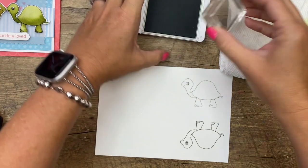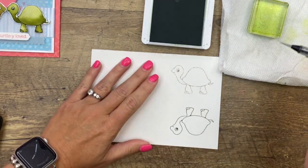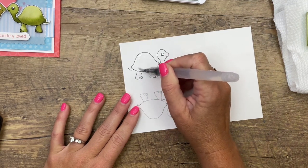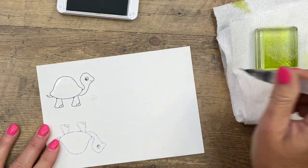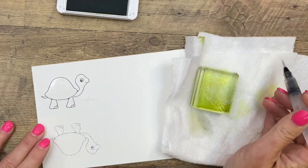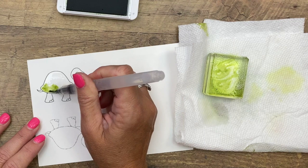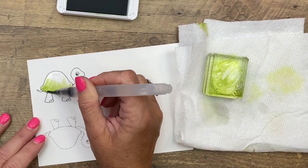Now we're going to watercolor, which means you're going to need a water painter and a paper towel. I'm using Pear Pizzazz ink — you can use the ink in the base of your ink pad or take a clear block and make it like a palette. What I like to do is go over the shell with some water first, put a good water coat in — pretty juicy, like a puddle, but staying within those lines. I'm going to squeeze a couple of times so when I grab onto this ink and just drop it, it's going to spread. The more water you add, the more it's going to spread.